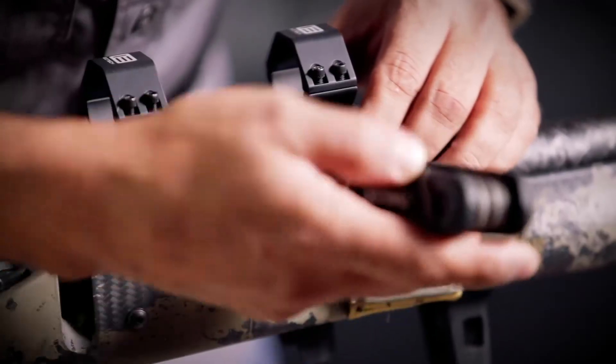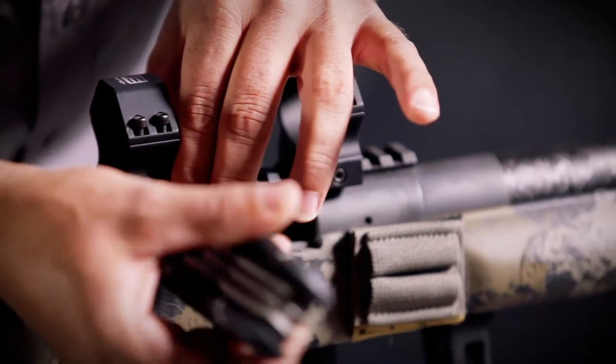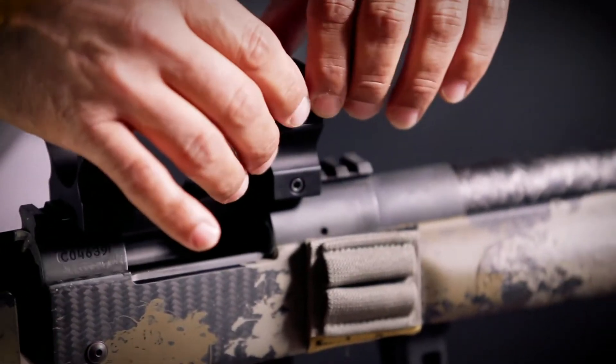Next step, we want to set our rings on the rifle so that we get the proper spacing. Keep in mind I'm going to be taking these off in a minute, so I really just want to make sure the spacing is right. What I try to look at is make sure that I'm not obstructing the ejection port.